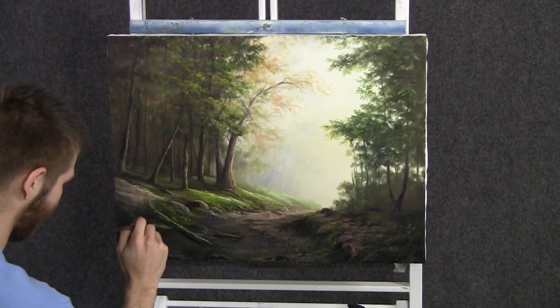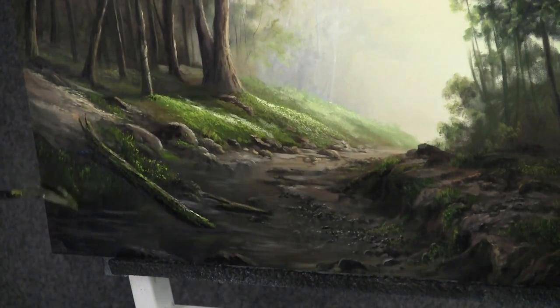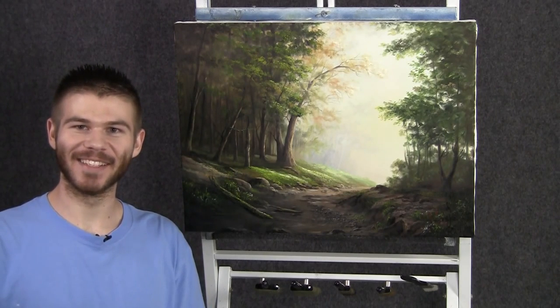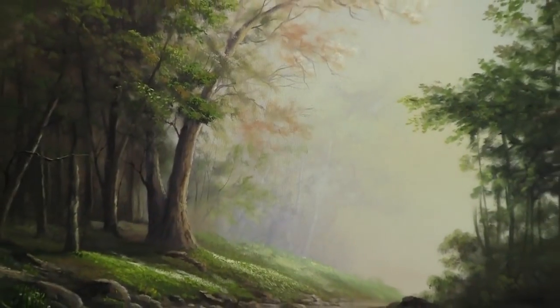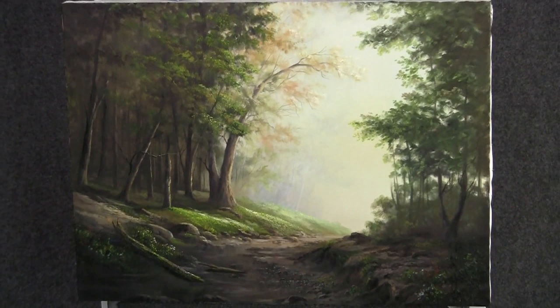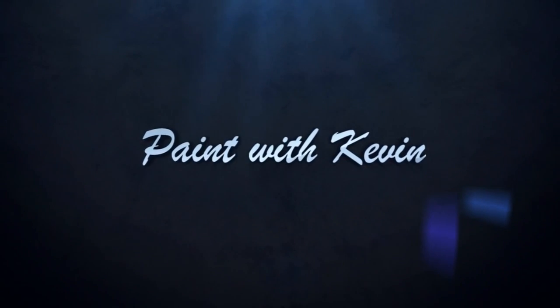We'll finish up today just adding in a lot of nice tall grass and plants here. I'm just pulling down with the fan brush and the tiniest little amount of yellow and green — very nice, subtle, kind of a nice way to finish off the painting and make it look detailed and complete. Well, I think we're done. I had a lot of fun, I hope you did too. Don't forget to check out my website, my DVDs, and also my brush line. Thanks for watching — I'll see you next time.